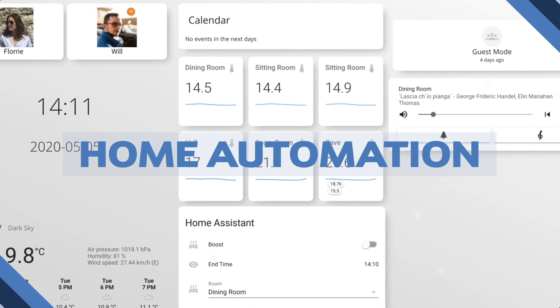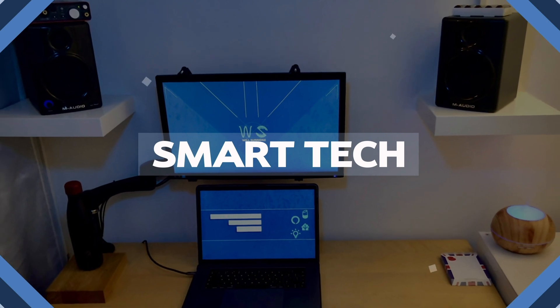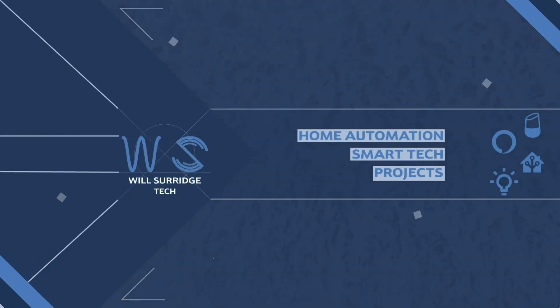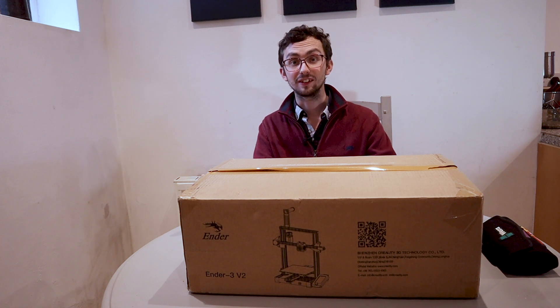In this video I'm going to give you my initial thoughts as a beginner and a complete newbie to the world of 3D printing on the Ender 3 v2. I'm Will from Will Surridge Tech and today we're going to be having a look at this, the Ender 3 v2.